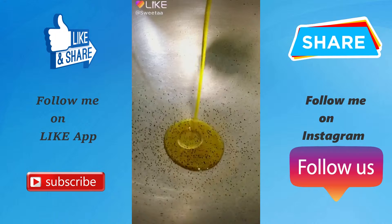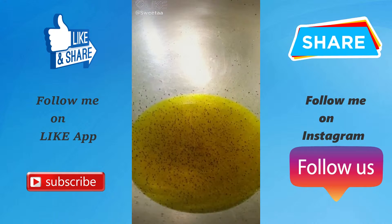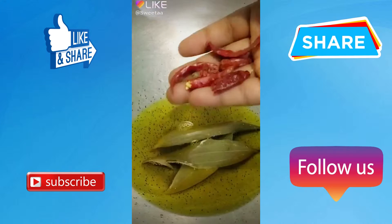Hi guys, आज हम बनाएंगे आलू पालक की सब्जी। उसके लिए सबसे पहले हम कड़ाई में तेल गरम करेंगे, उसमें जीरा,